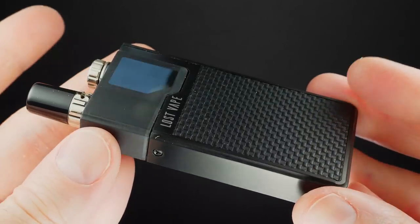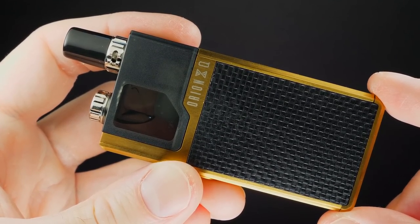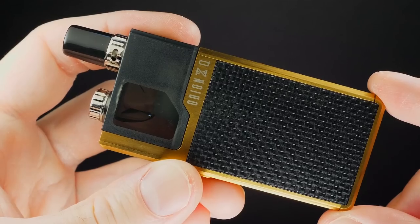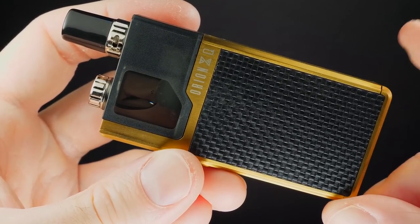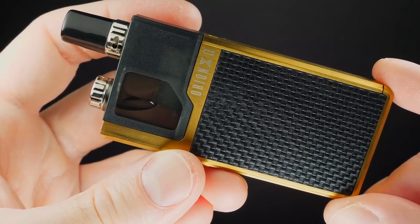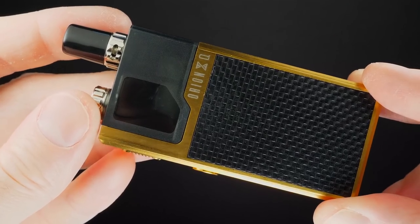Before I get into the details, I want to point out that I've never used the Orion DNA version so I never mentioned it. From what I'm hearing, the only big difference between this and the DNA version is that the other one has the DNA chip in it and this one does not. The DNA version is $70, this one is $30.